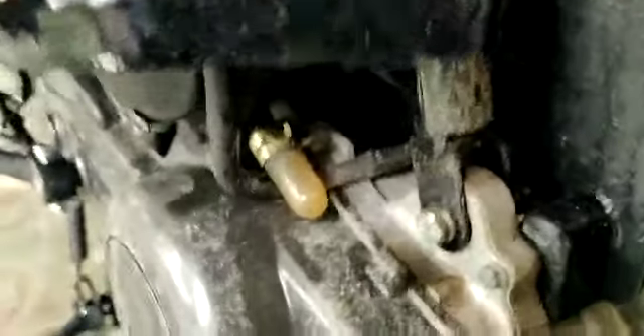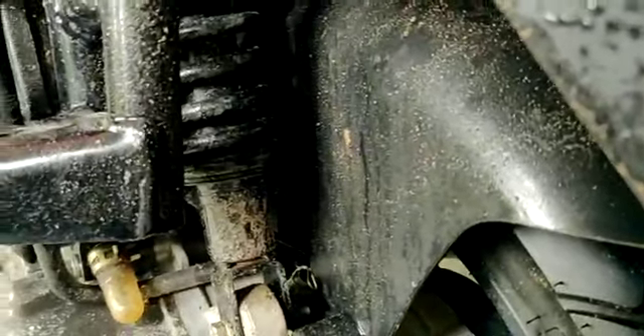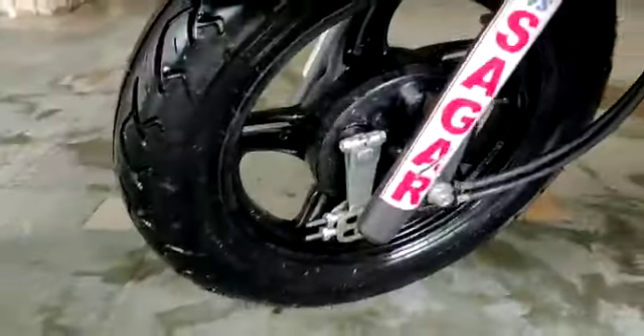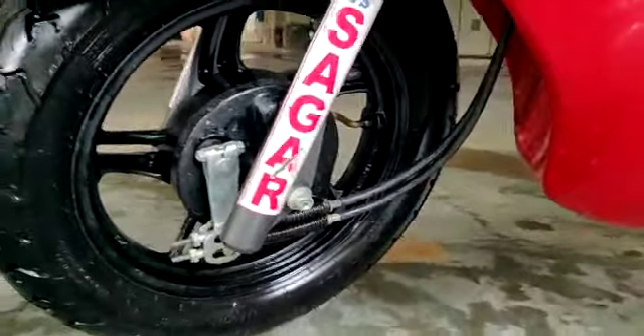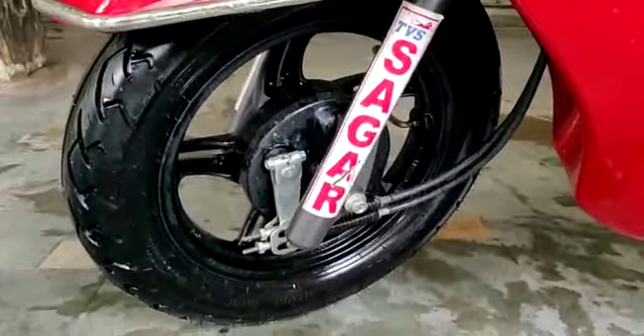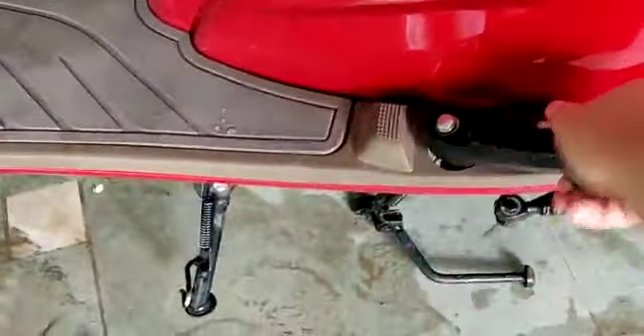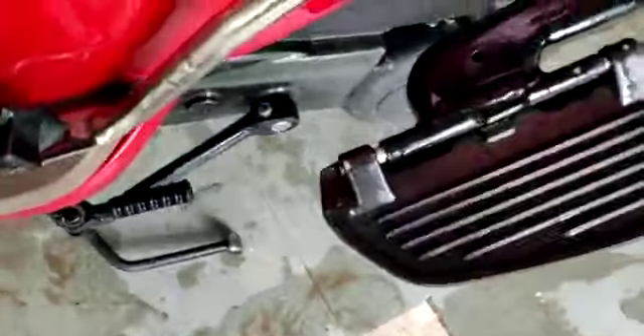This is the rear suspension. You will find the gas-filled suspension, which provides a lot of comfort. The rear suspension is very comfortable. You can also see the side stand, which is very clean. You will find good support from the rear suspension overall.